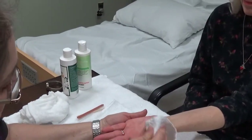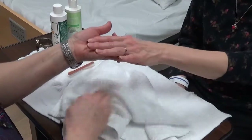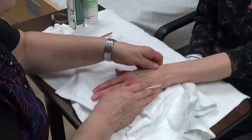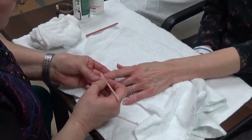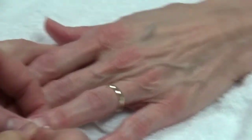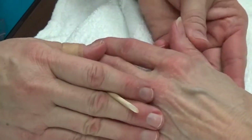I don't see any cracks or any wounds or sores on Barbara's hand or on her skin. Okay, Barbara, the first thing I'm going to do is push your cuticles back. Let me know if you feel any discomfort, all right? Okay. Now I'm going to clean any dirt that might be under your fingernails.